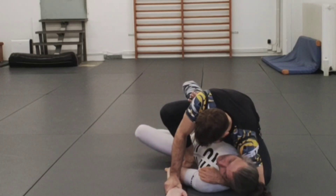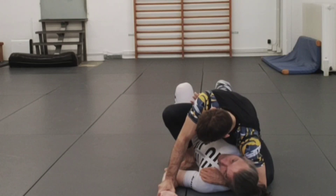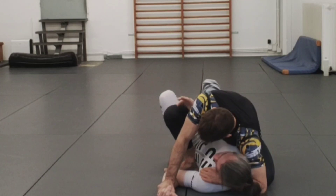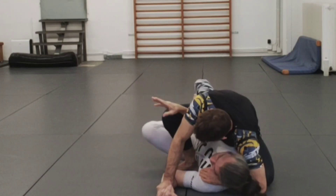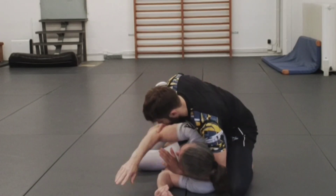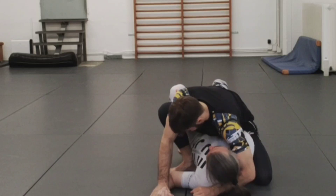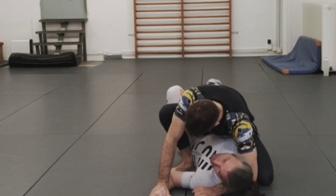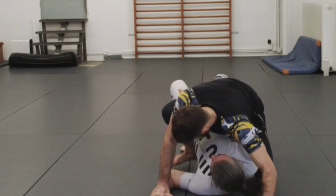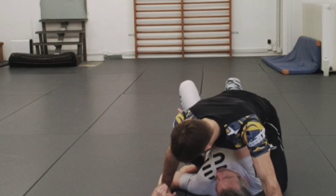If he doesn't do that and I still need to free the arm, my objective is to make him post. I don't want to frame and post in this direction because there's a high likelihood my arm slips and he says thank you, you've given me the back. So I want to keep pressure with my forearm on his body and direct my movement more over my head.